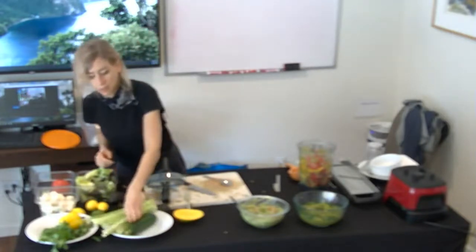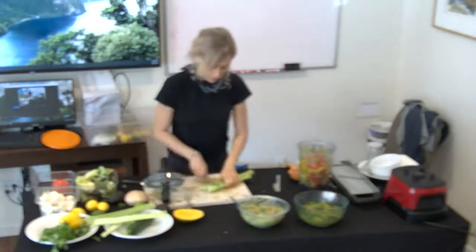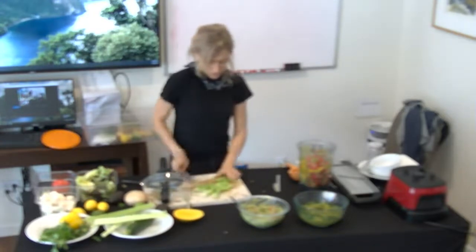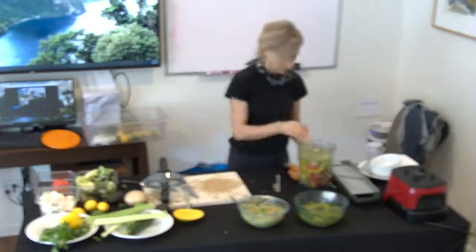Celery — celery really goes in anything. It's really my staple for anything. I would always have celery in the fridge. Do you look for organic celery? Yes, organic in anything except maybe the thick-skinned items.